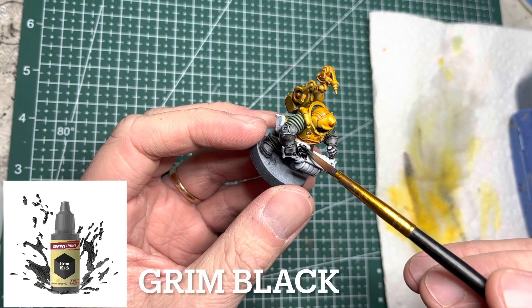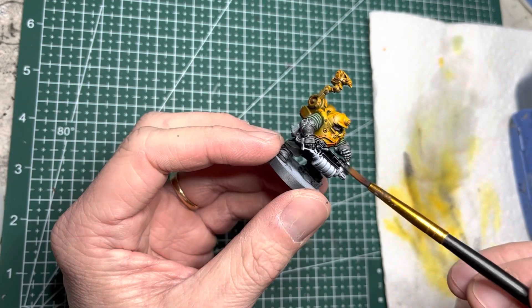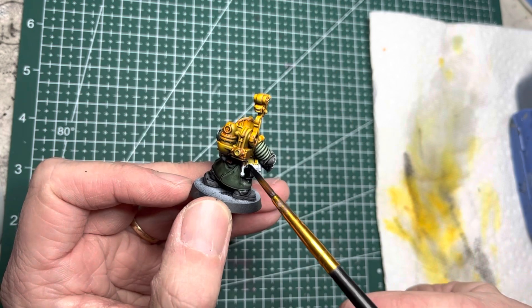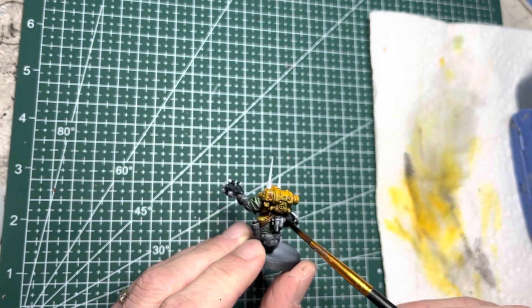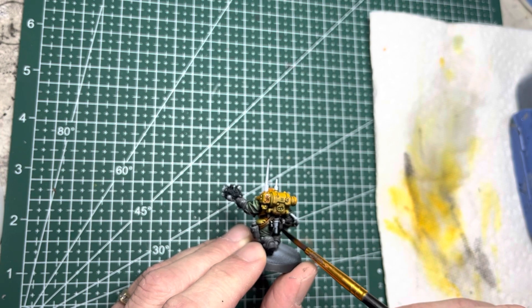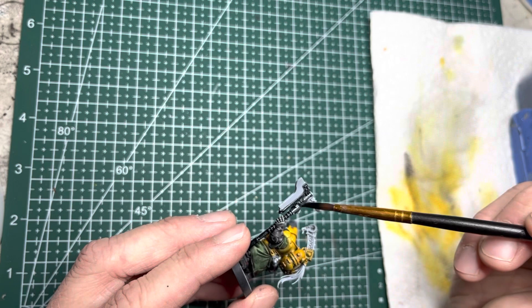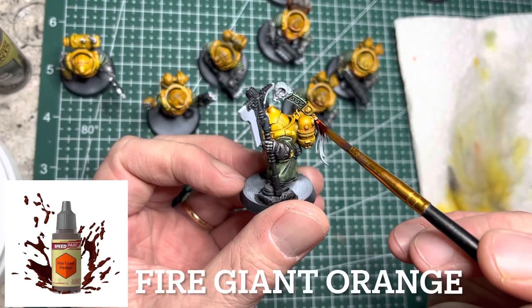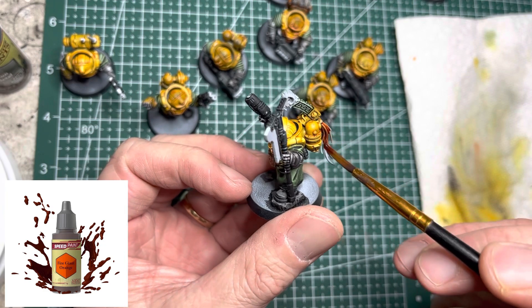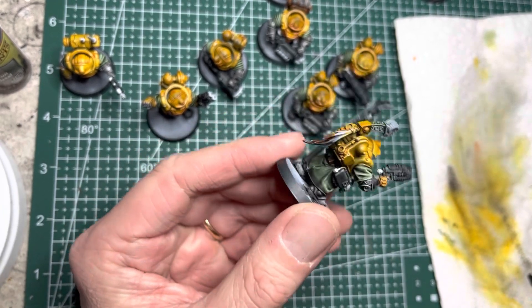I next switch to Grim Black Speed Paint, and this goes on all the weapons and a few of the belt accessories found on the various models. For my thane that has a plasma axe, I paint black on the shaft and on the head of the axe. I use Fire Giant Orange on the tassel that's on the totem of the thane, and then I also use this color as part of the plasma axe.